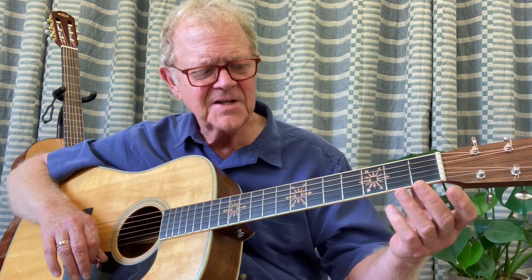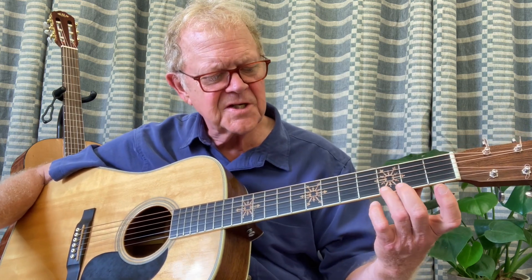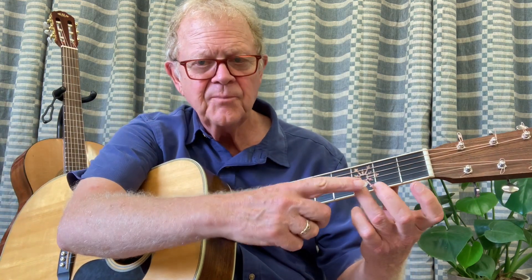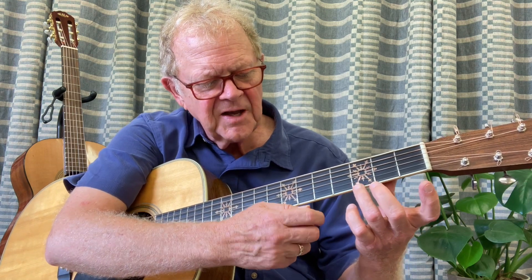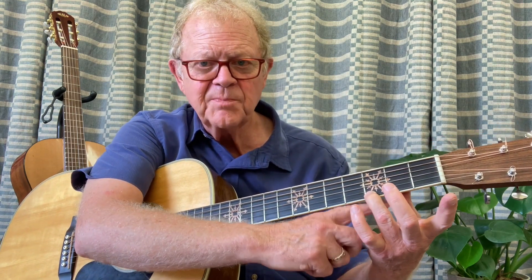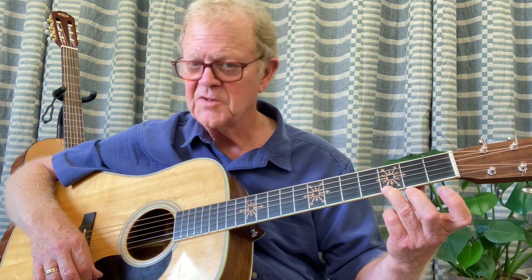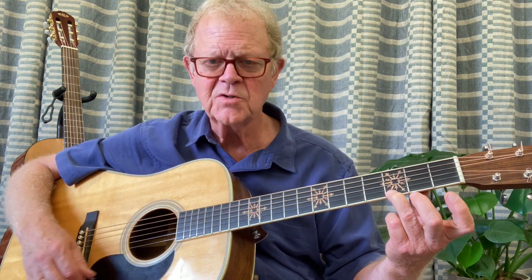With the left hand, you're going to be forming four easy chords. The first chord is going to be third finger — you're going to place your third finger to the left of the third fret right there. Keep your fingers hooked, donut hole space here, and keep your fingers spread. You're going to strum four times, strumming down, single strums towards the floor.